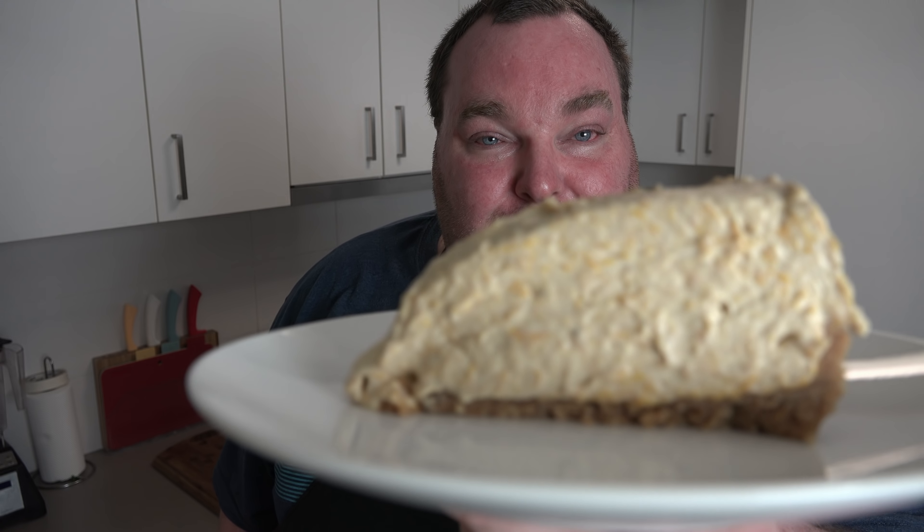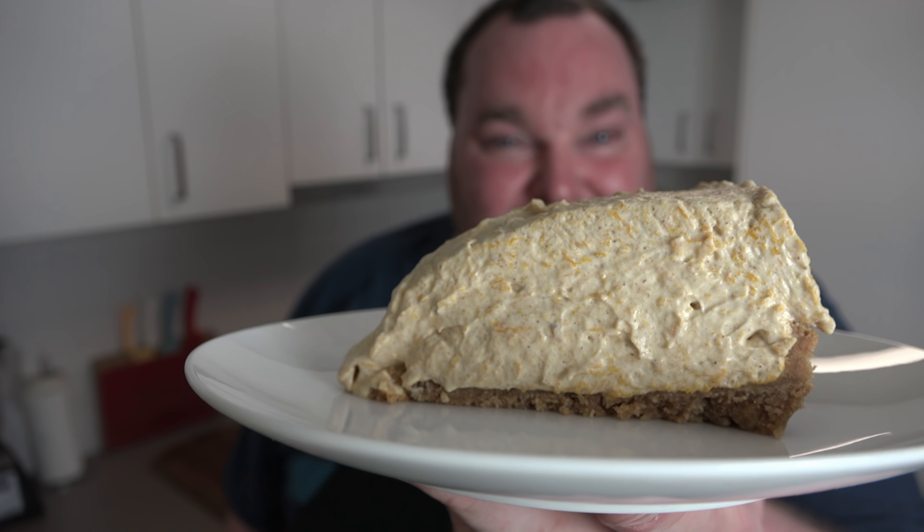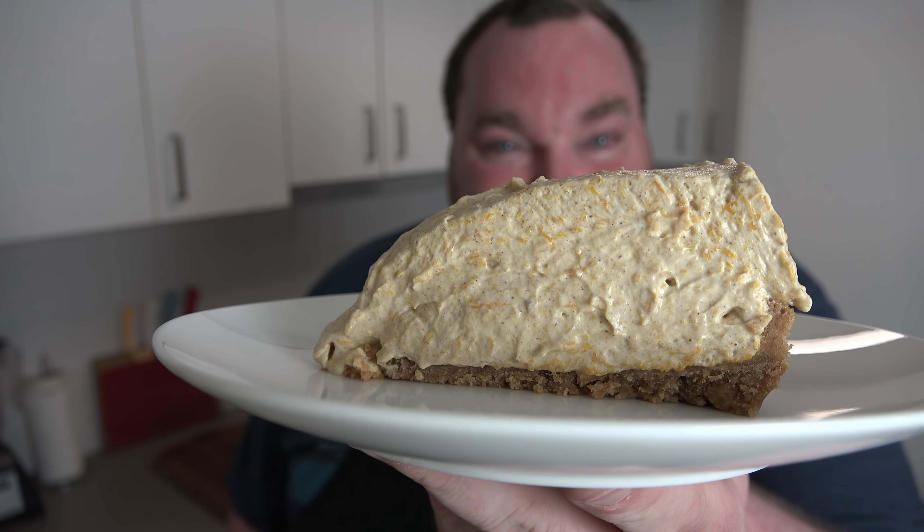It's that time of year again — it seems everything's pumpkin or pumpkin spice related. So today I'm showing you a fabulous no-bake dessert that combines two classic dessert recipes, and I guarantee you're going to absolutely fall in love with it. Let's make this beautiful no-bake pumpkin pie cheesecake on the One Pot Chef.